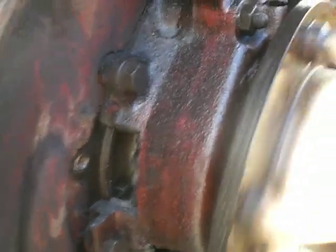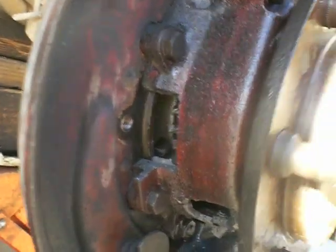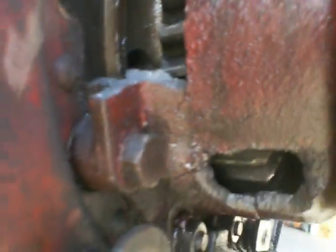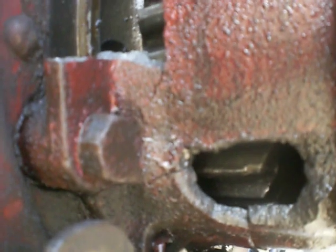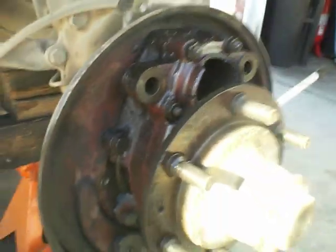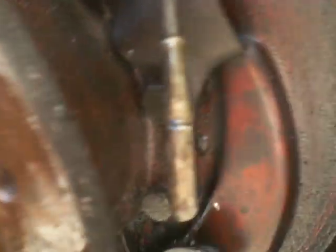Surprisingly, I actually made it home just letting that sucker freewheel, but there's not much holding this thing on. You can see that's cracked there, so that's not really doing anything. I got one bolt, two bolts, three bolts, and that's all cracked down there — so there's not much holding this wheel on.